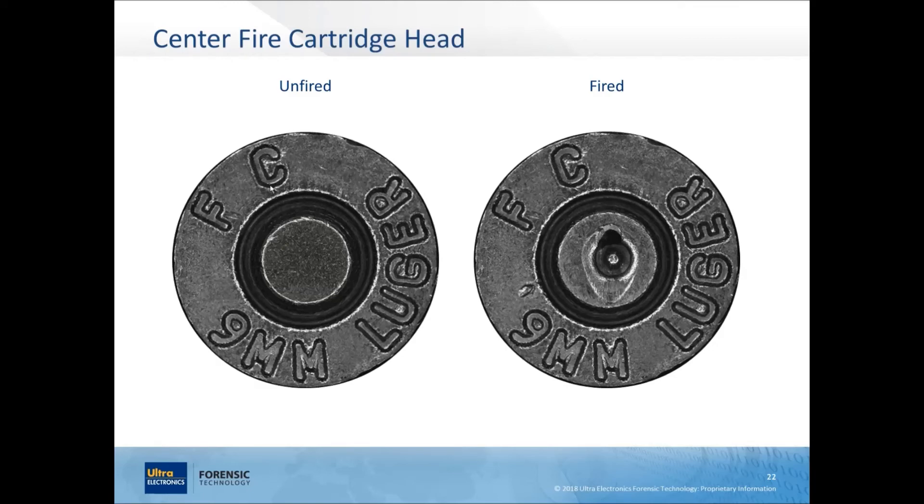On a fired centerfire cartridge head — here's an FC (Federal Cartridge Company) 9mm Luger — before firing you have a smooth primer. After firing, the first thing is the firing pin impression, which crushed the chemical compound and initiated the firing sequence. Once pressure builds and the cartridge case hits the breech face, breech face marks transfer to the primer. There may not always be many breech face marks, but sometimes you'll also get flow-back, where primer material flows into the firing pin aperture hole and bulges up, creating a raised surface around the firing pin impression.